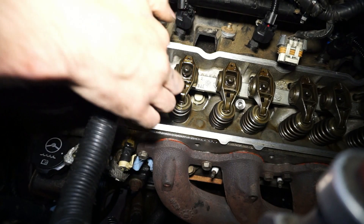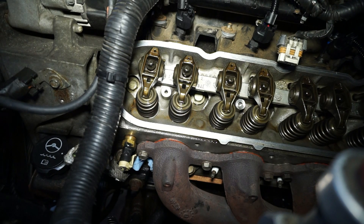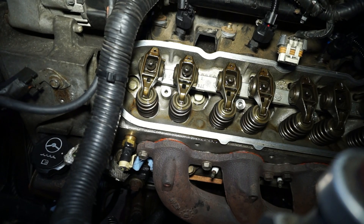You can see it actually pushing on the intake valve now — it's opening the valve right now. When that starts to close, it should come around to the compression side. See, now it just popped that rag out. So now the piston is coming up on the compression stroke.